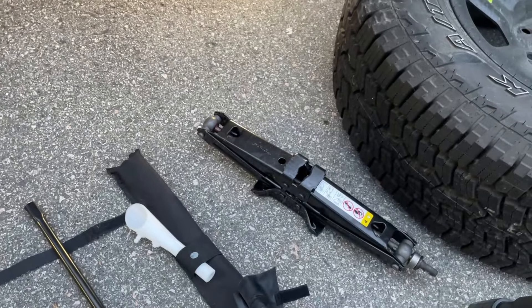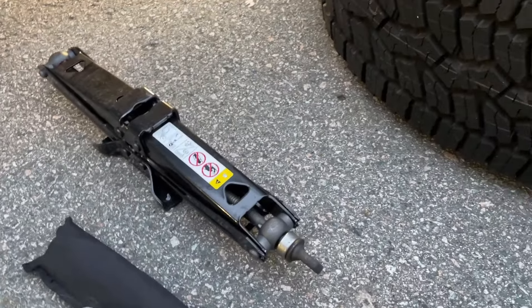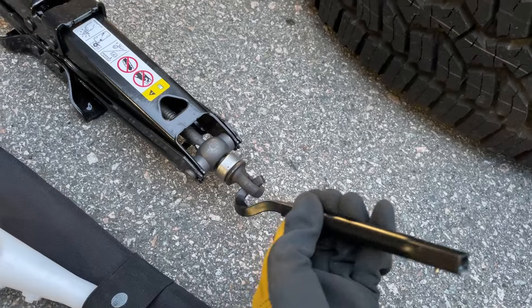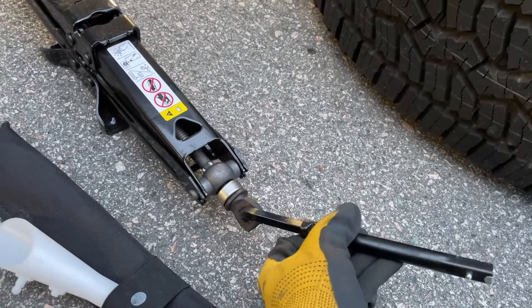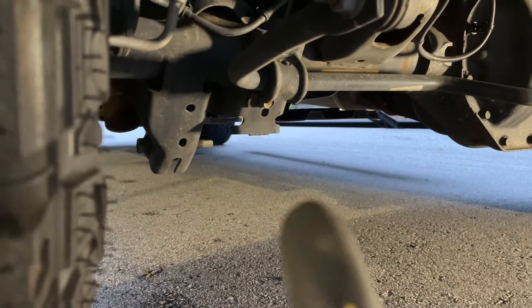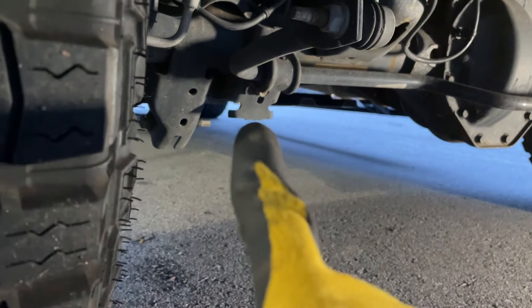Now I'll show you the jack points — where the scissor jack goes to lift your vehicle. There's a hook piece as part of your kit; install it onto the long metal stick and plug it in. As you turn right it raises, left it lowers. For the rear, this slot will line up with the metal tab right here.